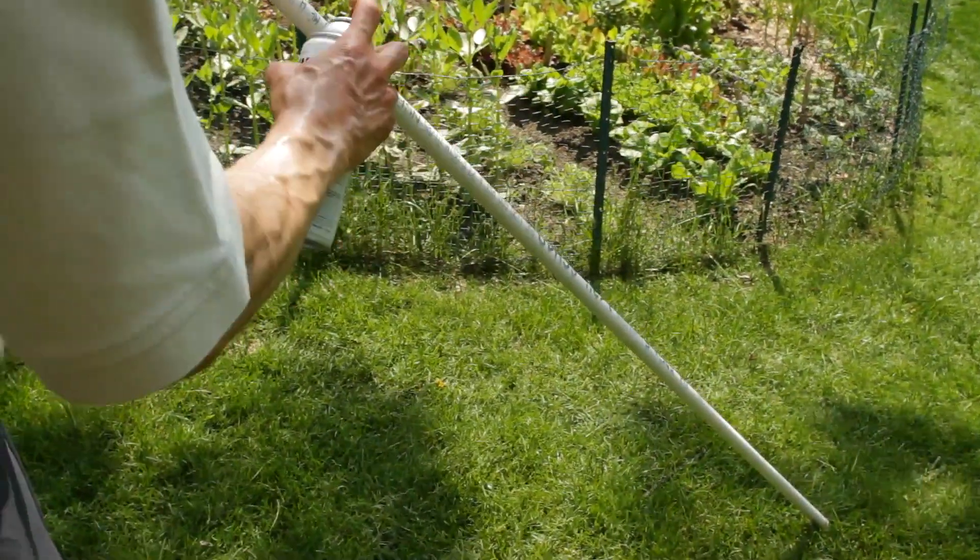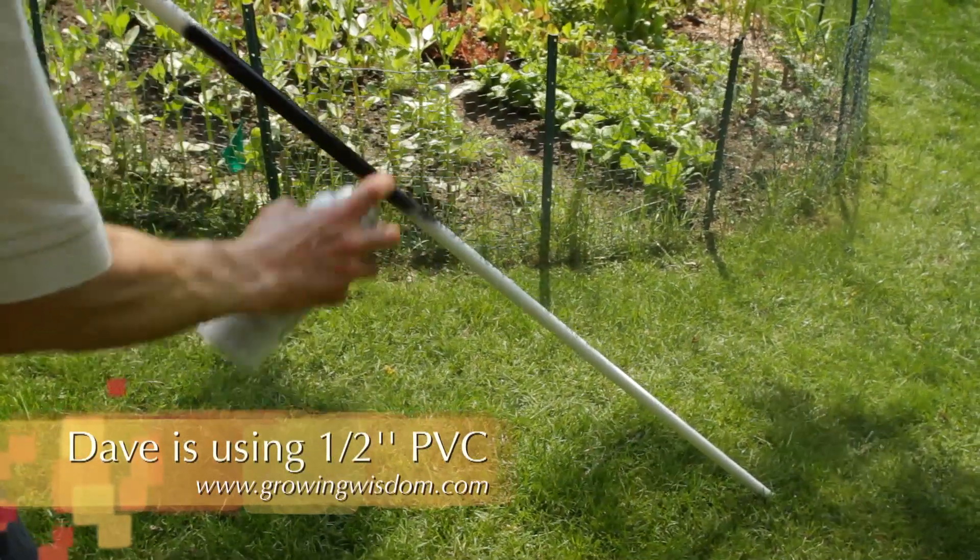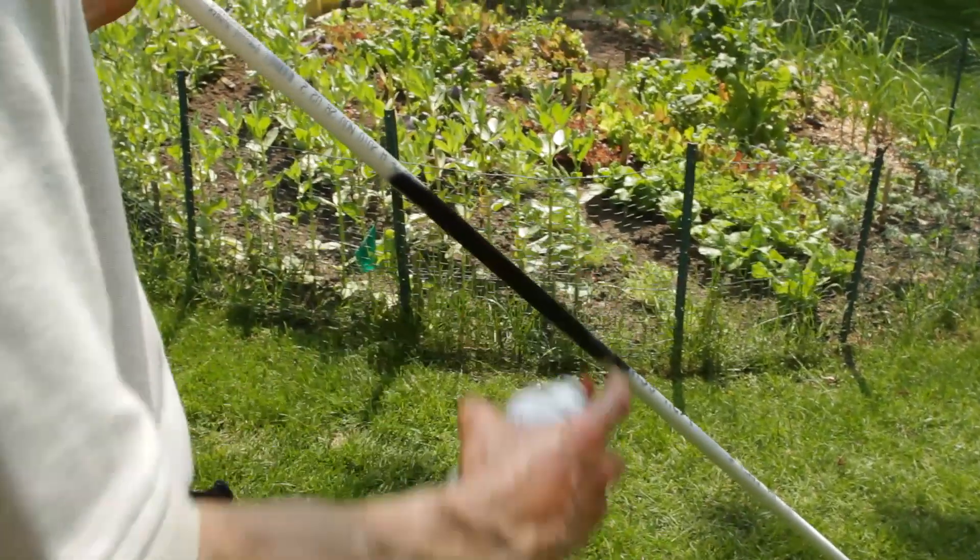So we're just going to spray paint our piece of PVC, and that's going to cover up those letters really nicely. I'm using a textured paint, which will give this more of a wrought iron look.